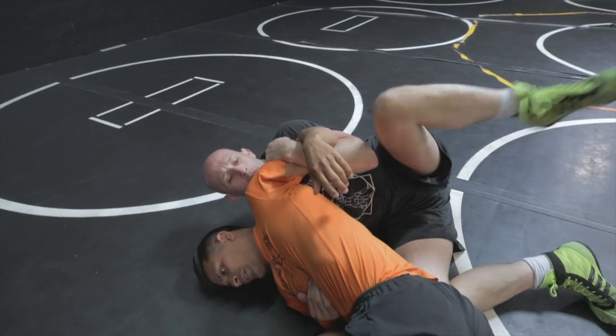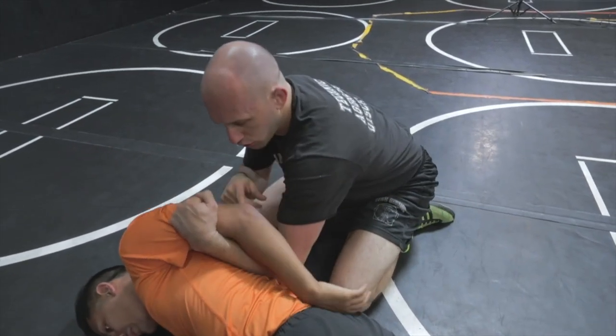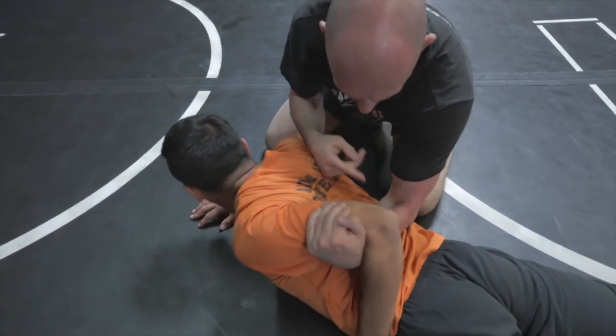What I'm gonna do is come up to my knees, pull my arm out, and just be right here. Roll to your belly as hard as you can and bring your arm with you. So he's trapped here.